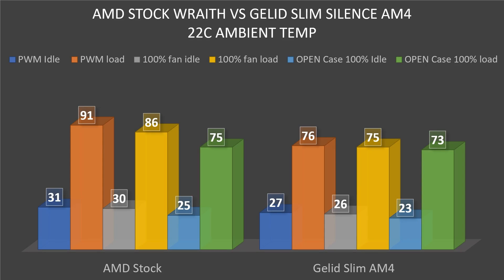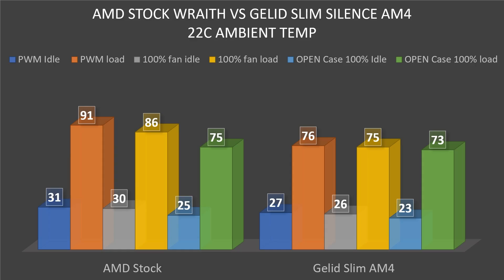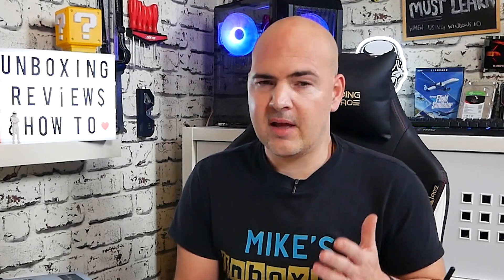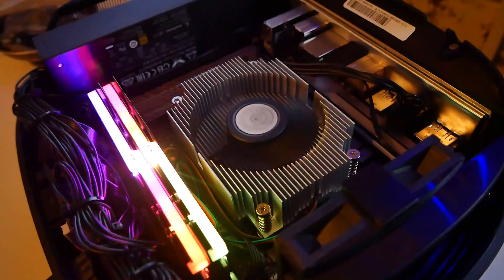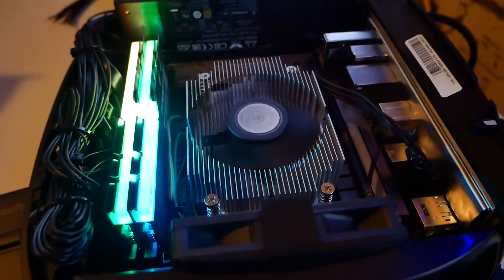Let's put all that together and see what it looks like. Looking at the overall chart — 22 degrees ambient temperature — the AMD stock cooler is on the left-hand side and the Gelid Slim on the right-hand side. The best results we had with the AMD stock were 25 degrees at the low point and 75 degrees under full load. And with the case closed and the PWM settings — effectively the worst situation — we got 27 degrees and 76 degrees from the Gelid. So that was the best of the AMD stock results against the worst of the Gelid Slim AM4. Under normal circumstances with PWM on the fans under full load, the biggest difference was about 15 degrees, which is a more realistic scenario. With the case set up as it would normally be, with PWM enabled, the Gelid Slim AM4 did a remarkably good job.